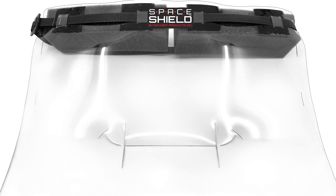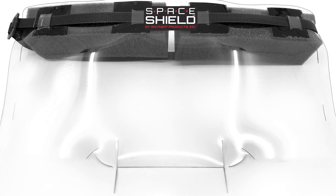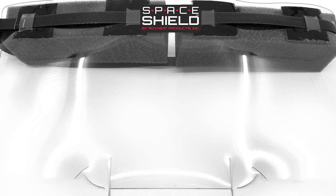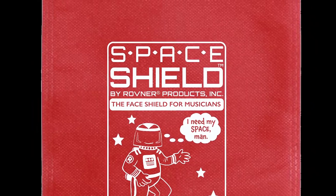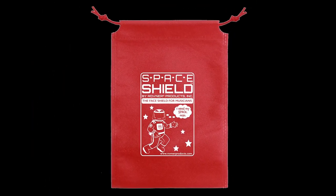As music programs across the nation strive to keep the music alive while keeping the safety of their students front and center, we hope that the Rovner Space Shield will be a tool that will help music teachers, students, and parents continue to enjoy the rich benefits of our arts programs and feel a little safer while doing so.